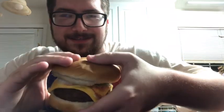Let's see how well it tastes. Here we go. Mmm! Mmm! Okay! Mmm! Yeah! Oh man, that tastes good.